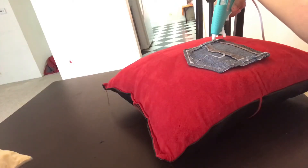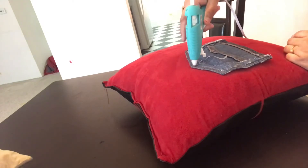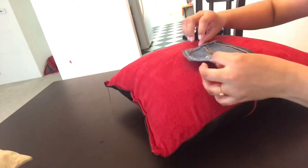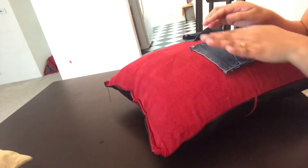I'm using hot glue here to stick the pockets. You can also use any kind of fabric glue — that will be perfectly fine. Be careful with it.